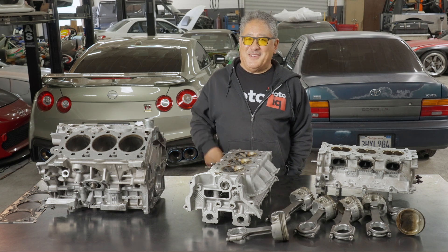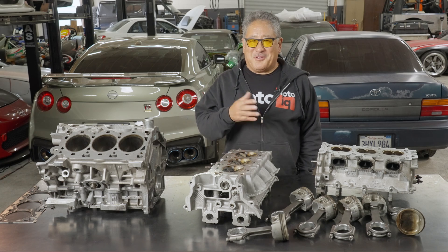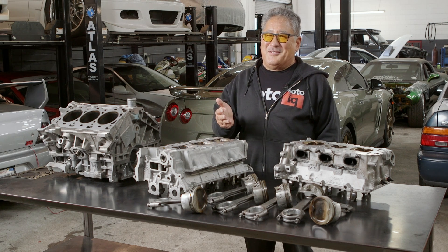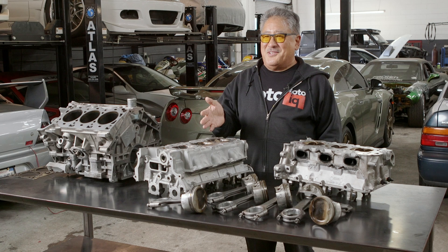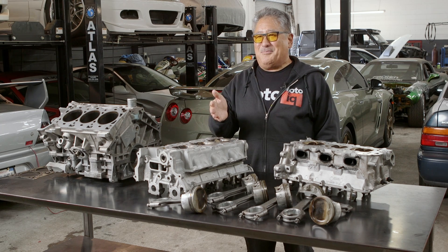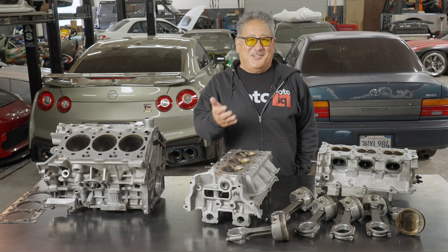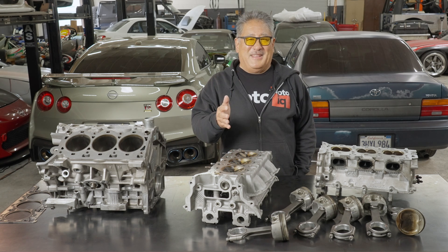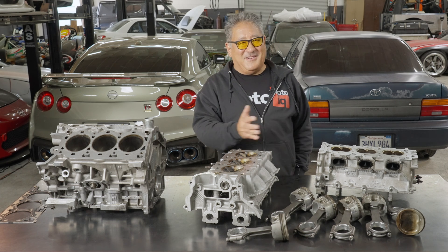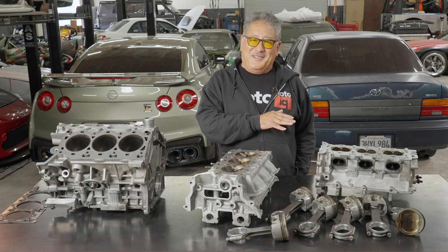Mike from MotoIQ here. This could be the first of a semi-regular feature we do every once in a while — we're going to call it Engine Autopsy. One of the things when you blow up your engine is you should always try to figure out why it blew up and find the root cause and correct that before you put your next engine in. Many times as engine builders we've had customers blow up one engine after another because they've never gotten to the bottom of what's causing the failure. Always tear down your blown-up engine, see what the root cause of your problem was, and correct it so you save time and money.